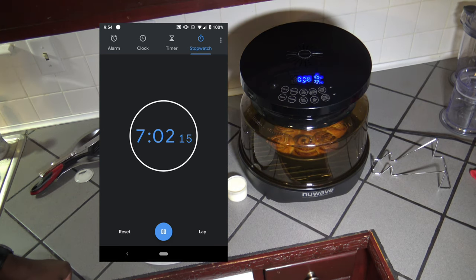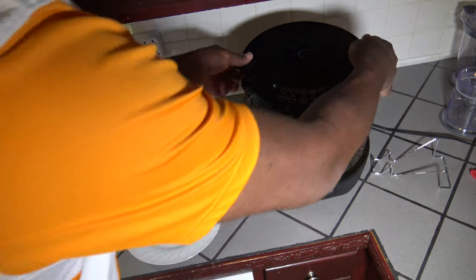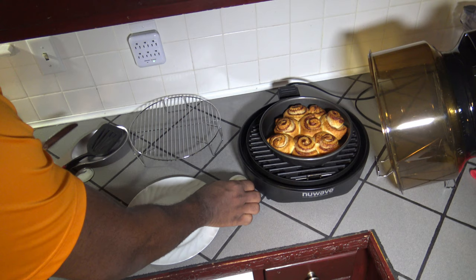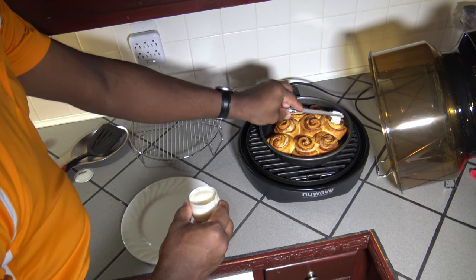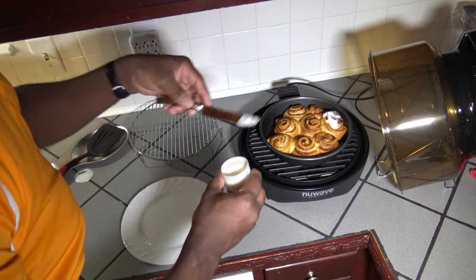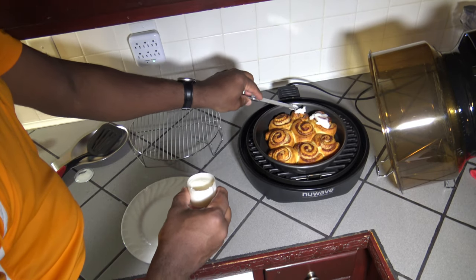Alright, I've let these go for 7 minutes and I'm going to stop it here. Because look at this — in just 7 minutes they look very good. I'm going to let them set on the grill plate while I ice them, so they'll still be getting a little residual heat from the bottom there, which will just help the icing melt in better.